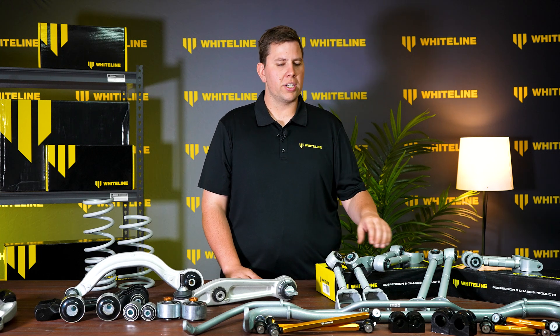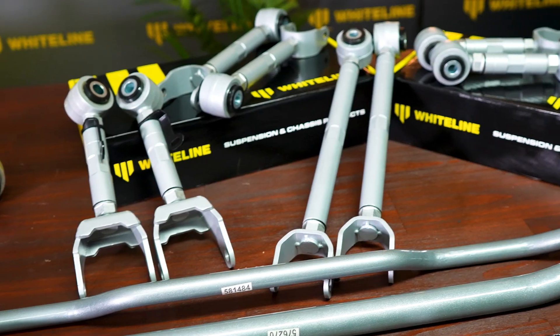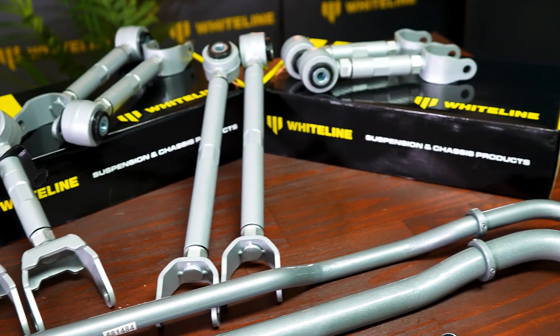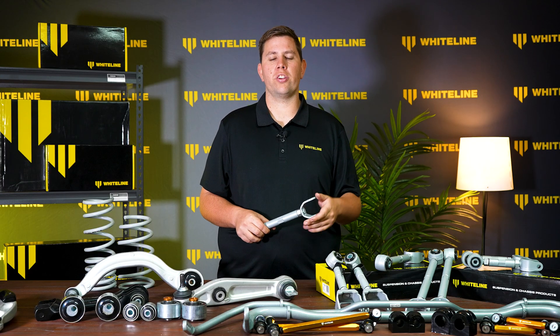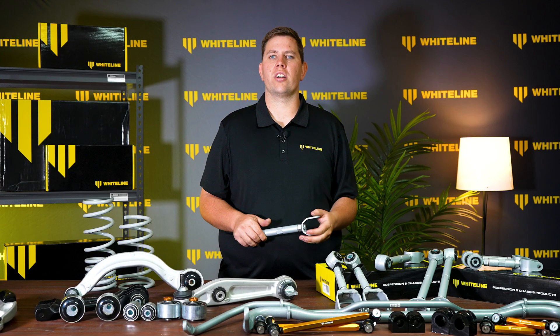In the rear of the vehicle there is not much adjustment from the factory. Whiteline has designed a full range of adjustable arms for the back of these vehicles to make your alignment perfect, no matter whether you're lifted, lowered, or standard height.